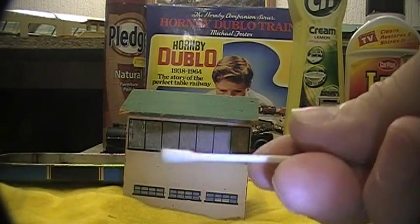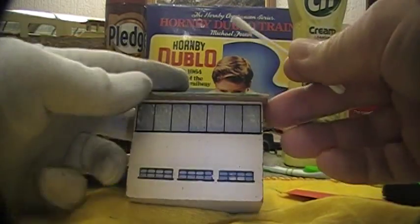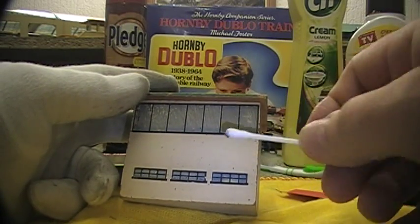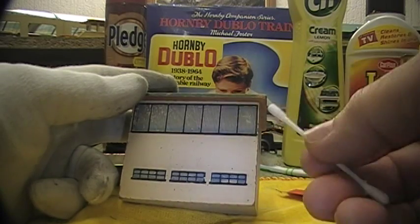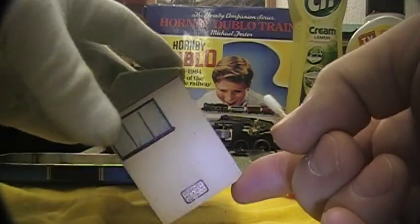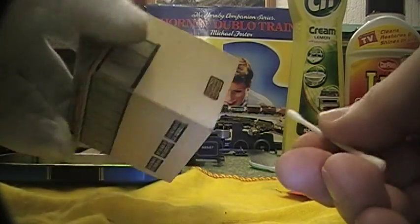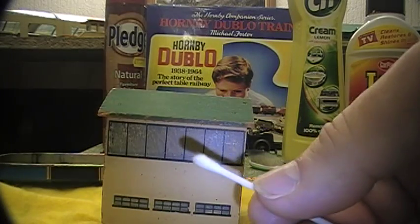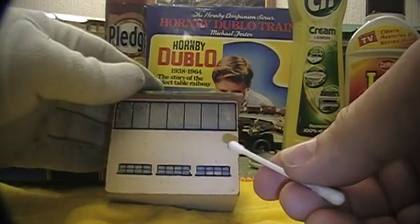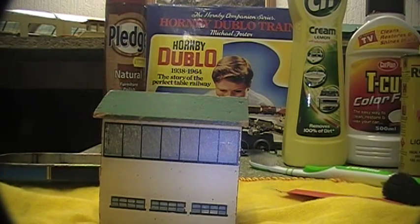For pre-war buildings I use this — it's just a cream cleaner. I put a little bit on a cotton bud and do the areas like this. Don't go near any of the printing as it will fetch the printing off, but some of these buildings are in pretty poor condition and this will fetch off most of the usual grime. Just be very careful and use a damp cloth to remove it afterwards.